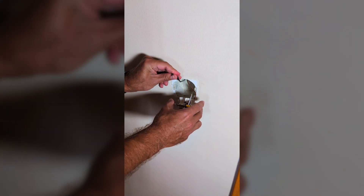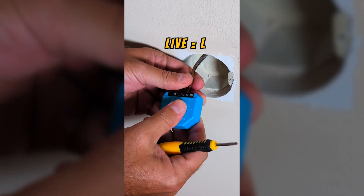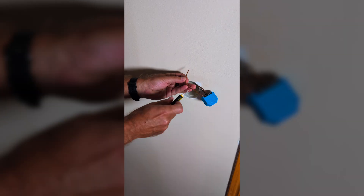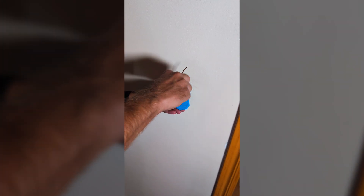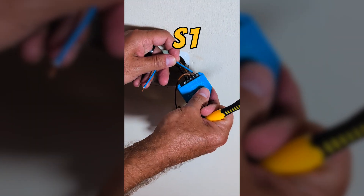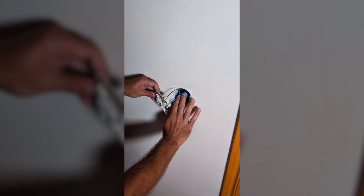Let's remove both wires from the switch. Connect the live wire to the L terminal on the Shelly 1L, and connect the other wire — the switch wire — to the O terminal on the Shelly. Now let's create two short wires to reconnect the Shelly to the switch: one wire goes from S1 on the Shelly to the switch, and the other wire goes from SX on the Shelly to the switch.